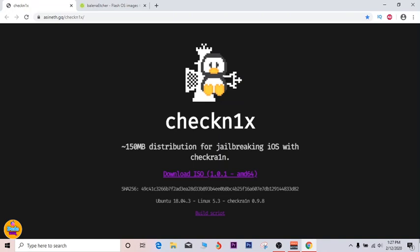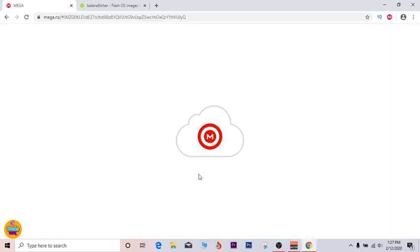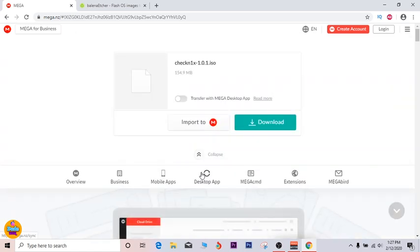First thing — this is a new website with a new developer behind this version who made it happen. The link is in the description down below. All you need to do right now is go and download the software. Just tap on the download button, that will take you right to where you need to download the file. Click on 'Download here' and that will start the download automatically.